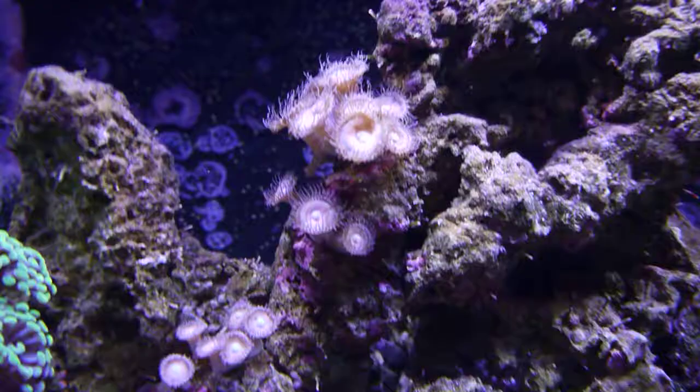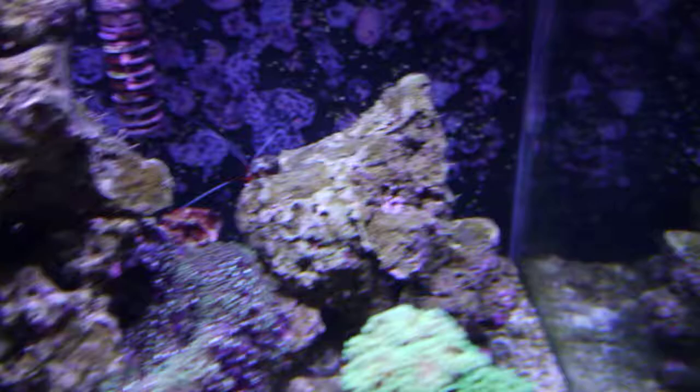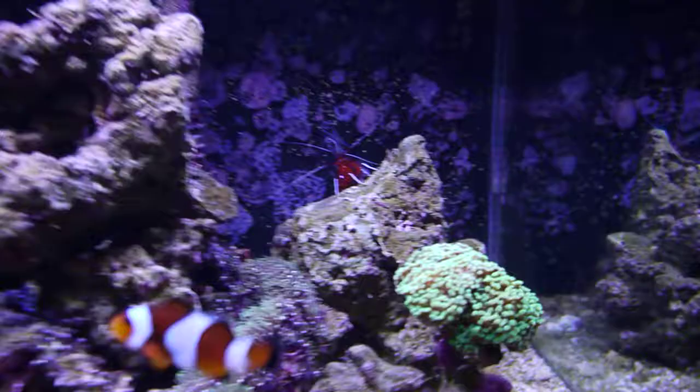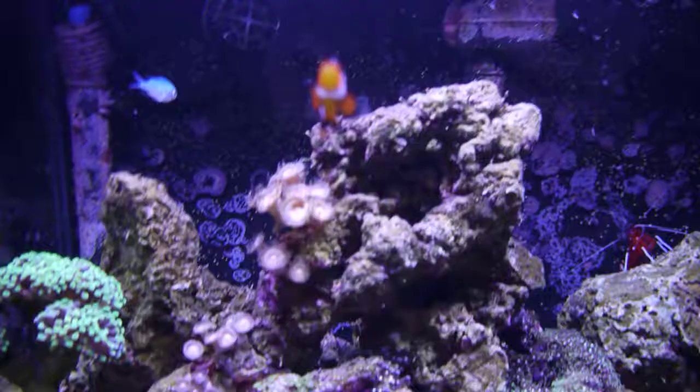I also have some more — totally blank on the name — but that's been doing really well. Back here I have a fire shrimp, which was actually the first thing I put into the tank. Let me get a better angle — he's hanging out back here. Probably not going to get to focus because of the weird angle, but I'll get some better pics later. He's pretty cool. I love the fire shrimp. The only thing I hate about them is they hide in the back all the time — they're not really active, like the cleaner shrimp I got in the Fluval Edge.